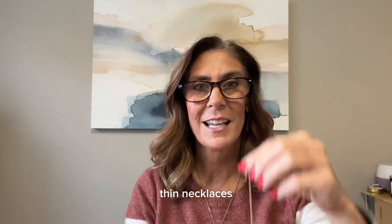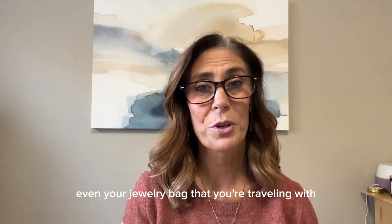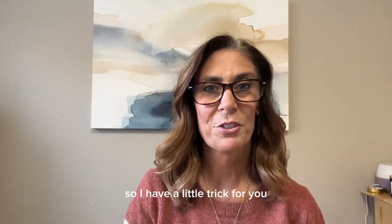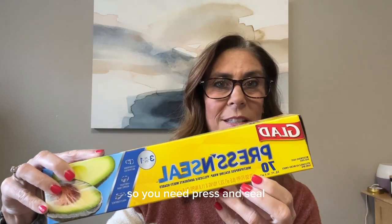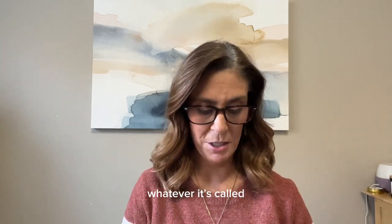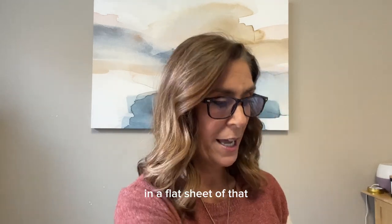These nice little thin necklaces — you take them and they get all knotted up in your suitcase, or whatever, even your jewelry bag that you're traveling with. So I have a little trick for you. You need Press and Seal — Glad Wrap or whatever it's called — and you're gonna put that necklace in a flat sheet of that.